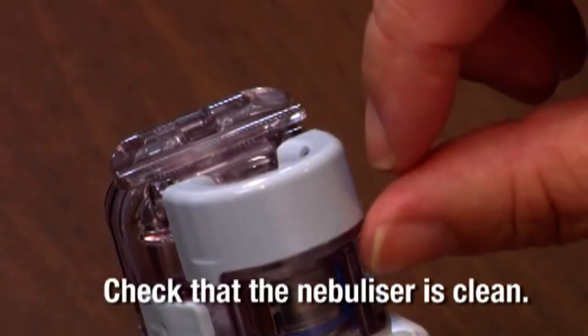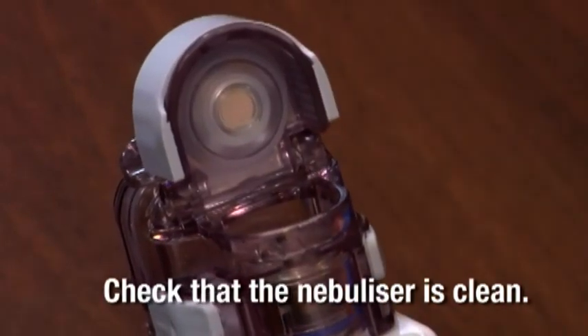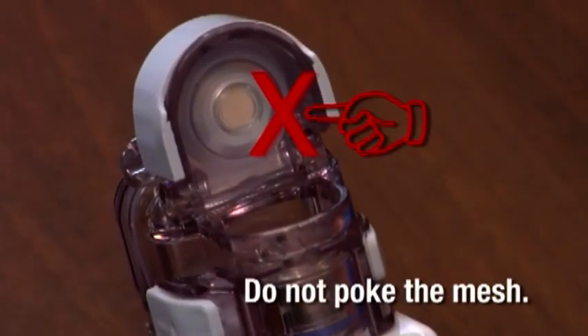Also, check that the nebulizer is clean. Do not poke the mesh — this is the most sensitive part of the nebulizer. Its cleaning will be detailed later in this DVD.